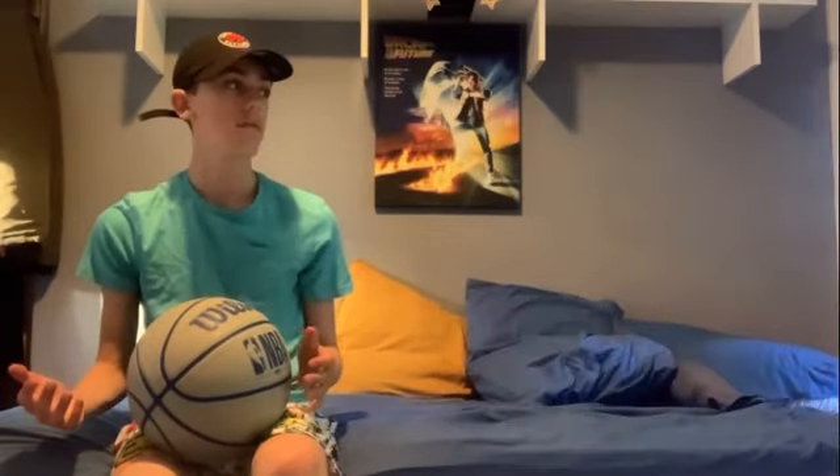You guys may know that a few days ago I did a video where I trained like Steph Curry for three days. I didn't actually tell you the real reason why I did that.